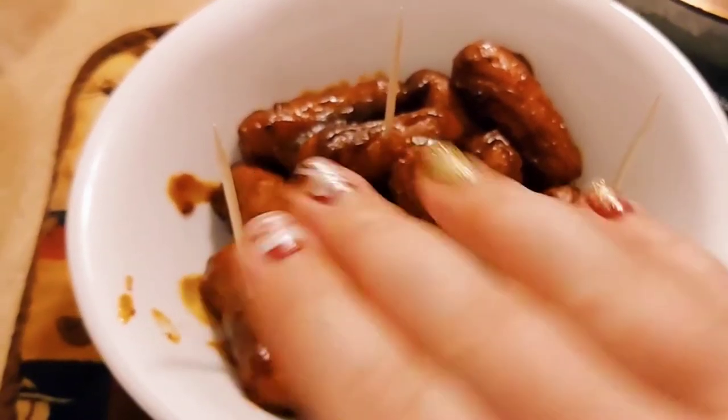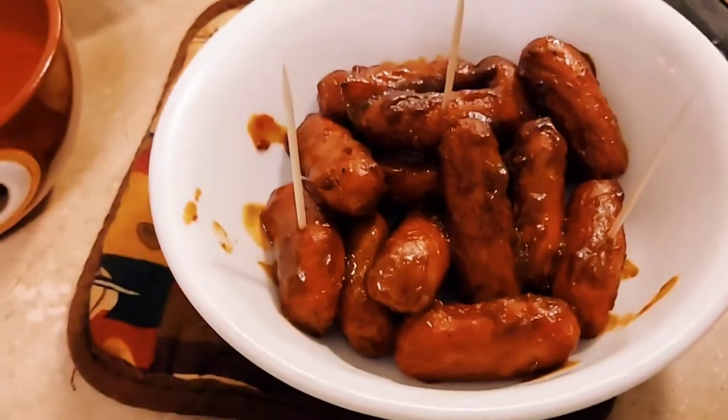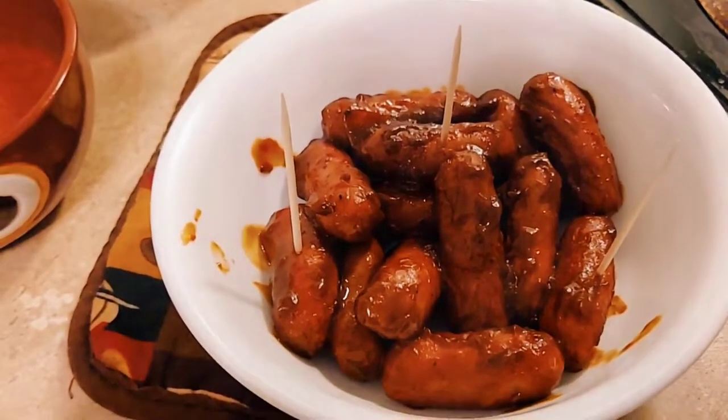You know what is cute? My nails! My mother-in-law gave me these — they're just little stickers, really handy. I think they were from Lily and Fox. The audio is kind of terrible on this one so I'm going to record over the audio, but I just had to try one of these little weenies — they were delicious.